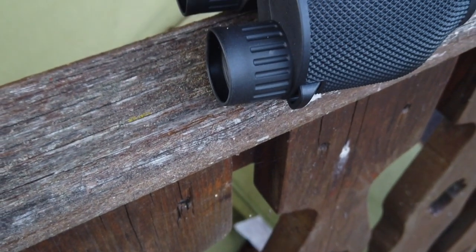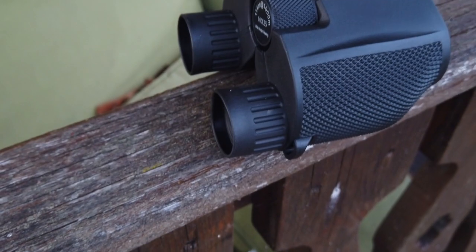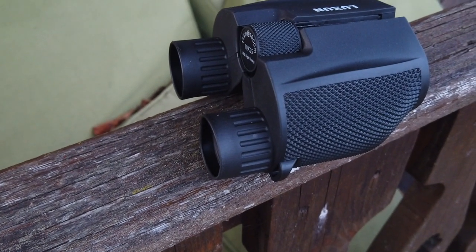The binoculars themselves are nice — they're small enough to fit in your hand but they have quite a nice weighty feel to them. The grips feel really nice so you're not going to drop these, and there are the usual adjustments for both the zoom and focus on the right eyepiece.